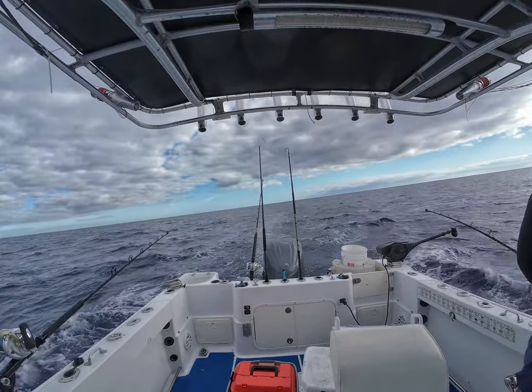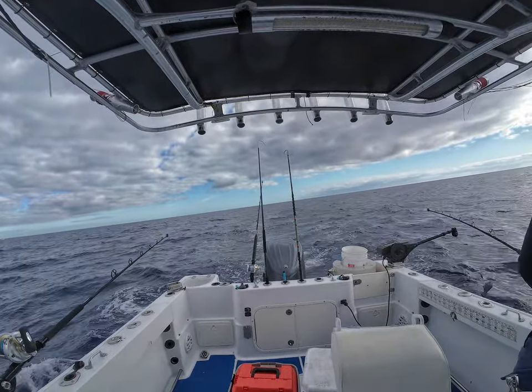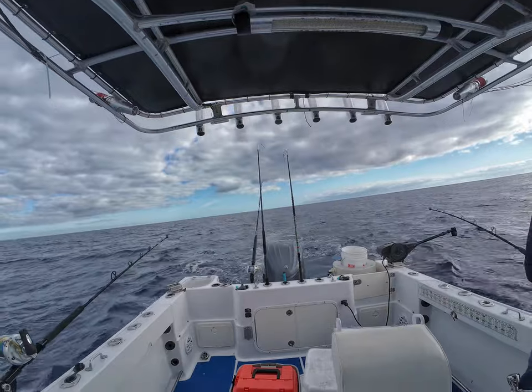I do because I'm relaxed. I go out, I'm able to just enjoy the day. And we catch them on the fishing charters too.